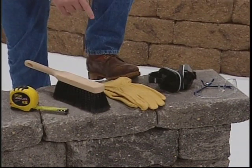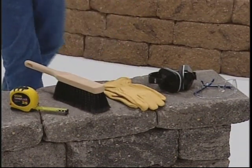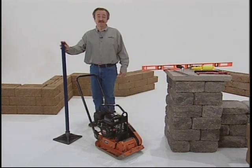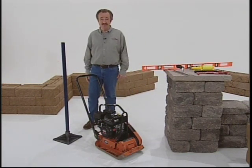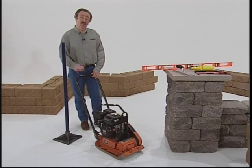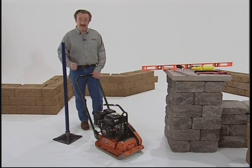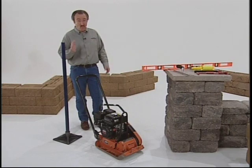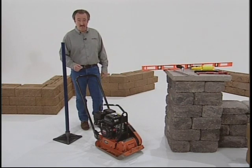Steel-toed boots aren't a bad idea either when you're working with concrete. Although a hand tamper may be sufficient for compacting small jobs, a vibratory plate compactor will ensure that your crushed rock leveling pad, drainage aggregate, and backfill are compacted thoroughly and evenly. That's important if you want a level wall that will perform properly.